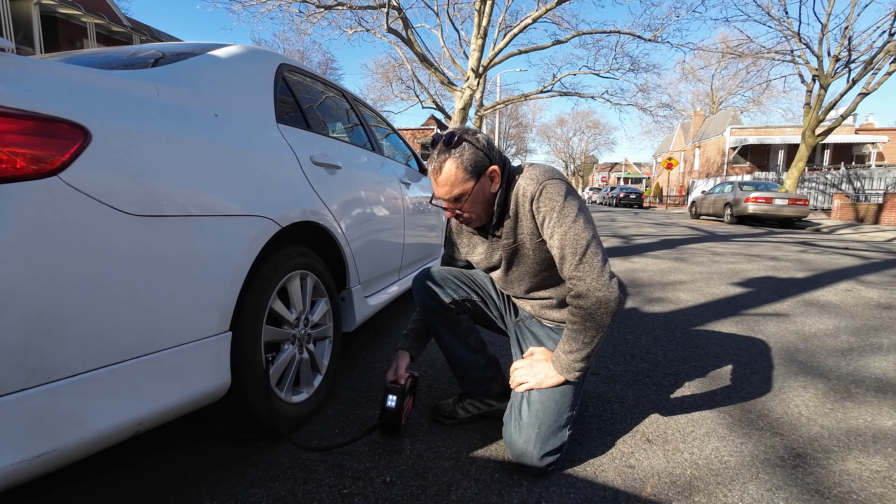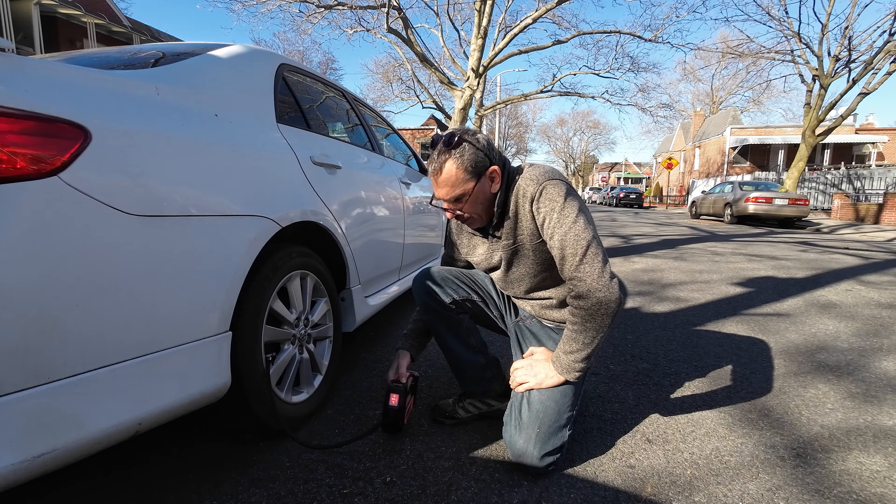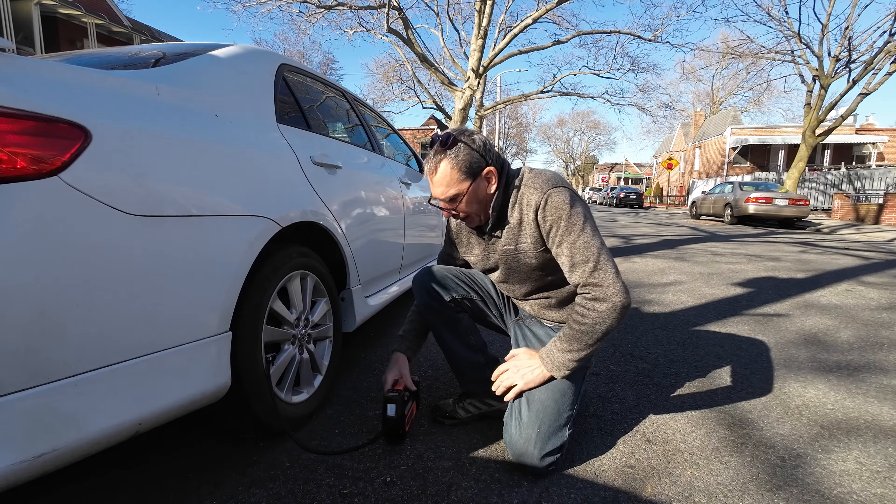If I long press on the button, you can see a white light, a red light, a flickering light.